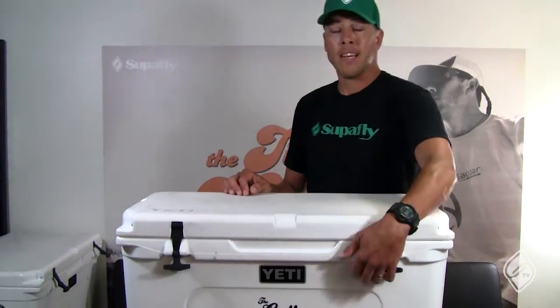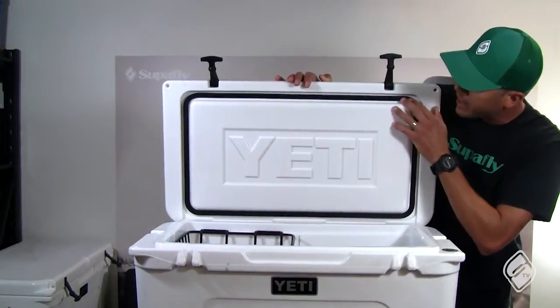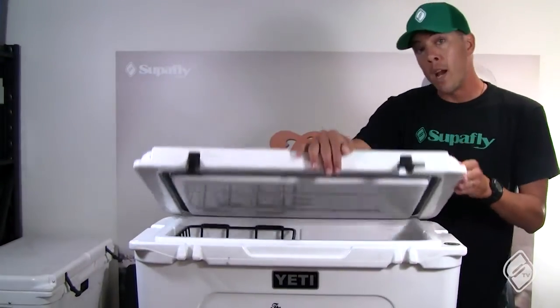The next thing we want to talk about is this little gasket inside — this is what keeps everything inside nice and cool. You want to make sure this is pushed down all the time, so when you are using your Yeti you don't want to leave it unlatched.